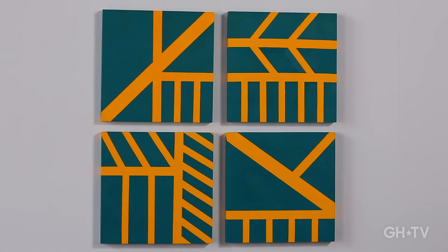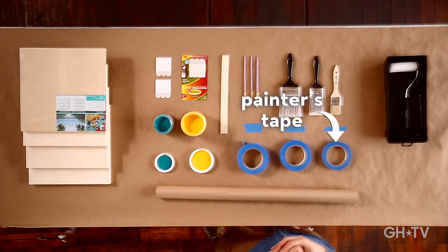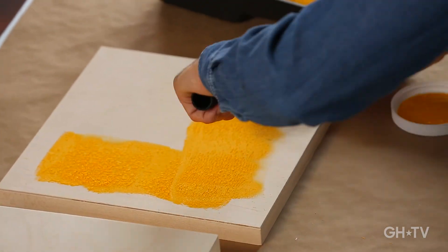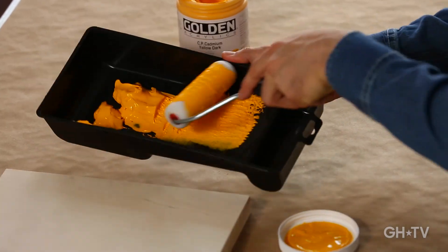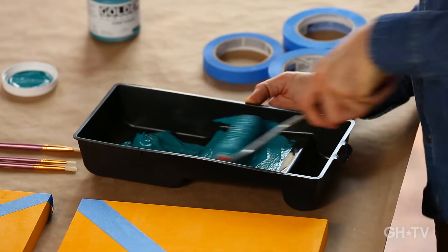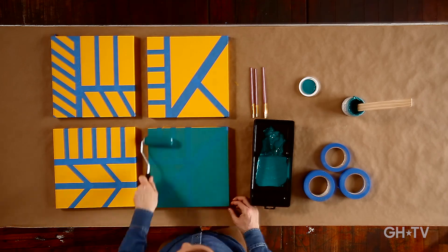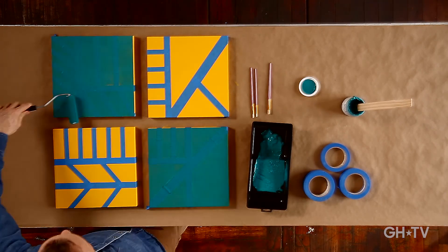Today I'm going to show you how to create your own unique, one-of-a-kind piece of art using some tape, paint, and your imagination. Why spend a lot of money on decor when you can easily create it yourself and have a blast doing it? It's a fun and easy project and I'm going to show you step-by-step how to do it. So grab your brush and let's get started.